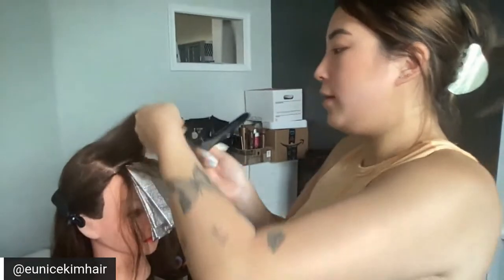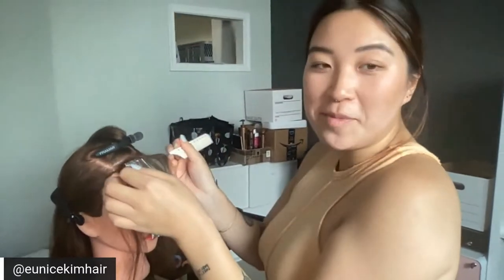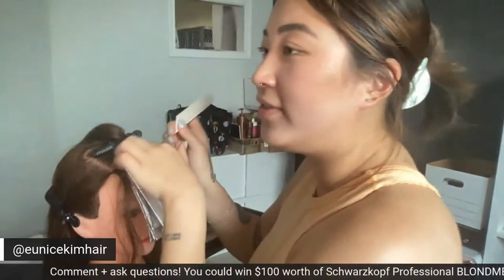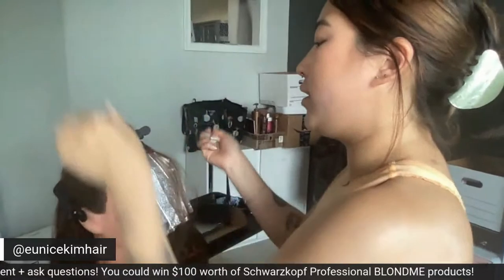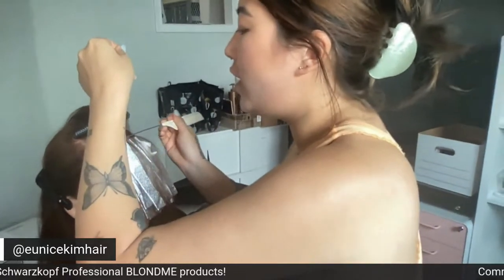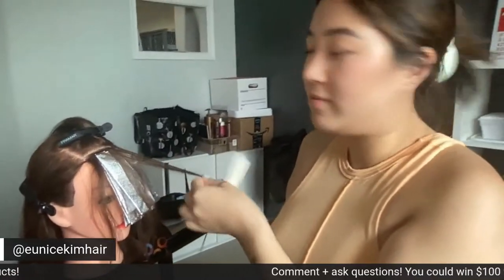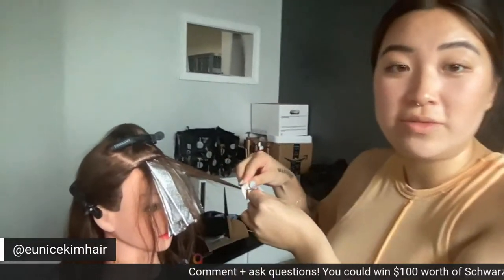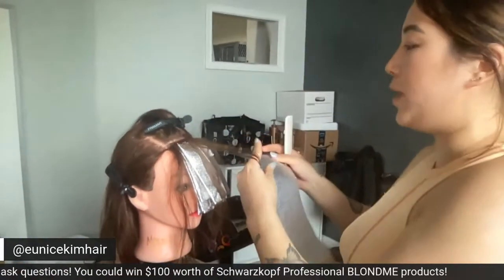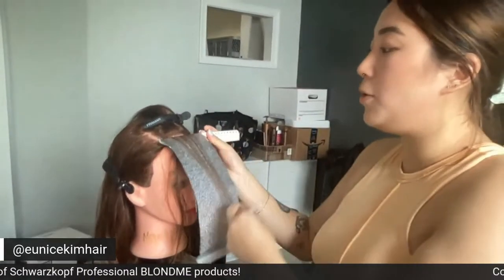Carla asks: what's your favorite bleaching product for dark hair? Blonde Me — short answer. A lot of clients ask if I use B3 or Olaplex, and I'm honest with them: I don't. I've never had an issue with Blonde Me where I felt it wasn't protecting the hair enough. As long as you're not going crazy with the developer or leaving it in too long, there's no real need.